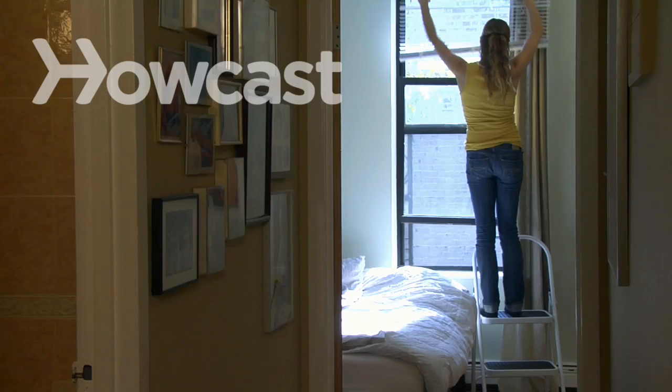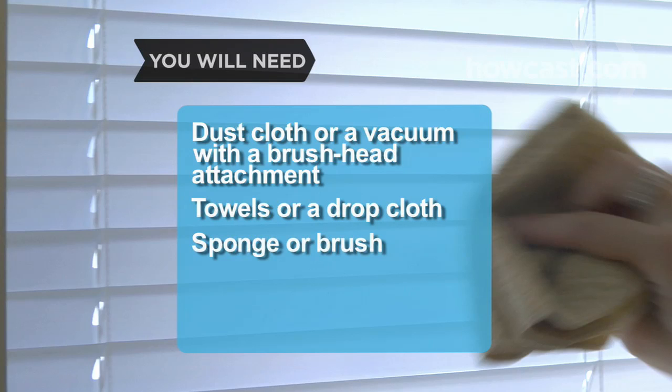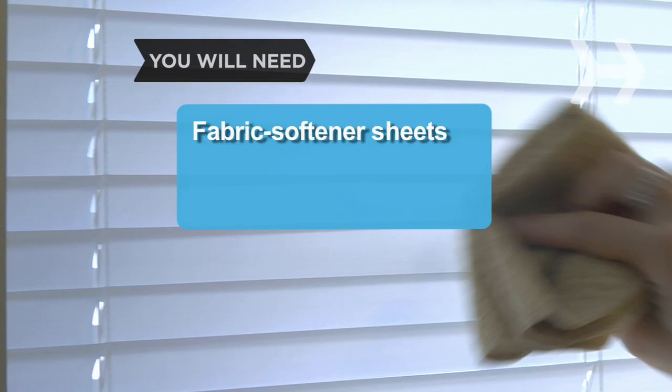How to Clean Window Blinds. Wash your window blinds with a minimum of mess. You will need a dust cloth or vacuum with a brush head attachment, towels or a drop cloth, a sponge or cleaning brush, all-purpose cleaner or ammonia, and fabric softener sheets.